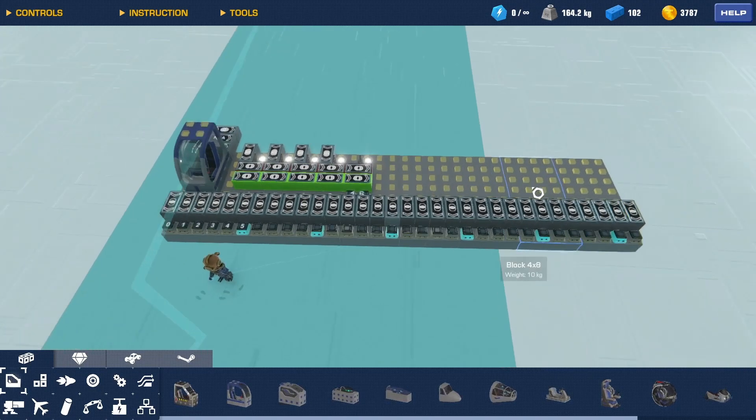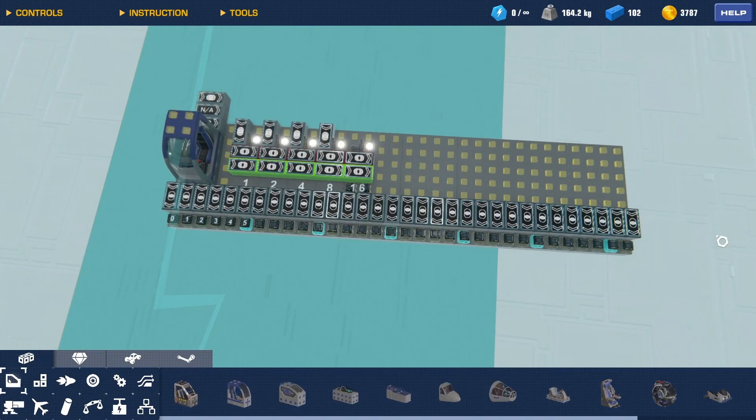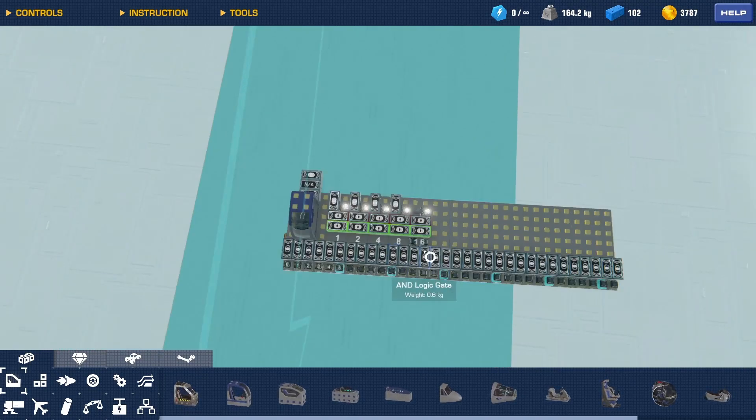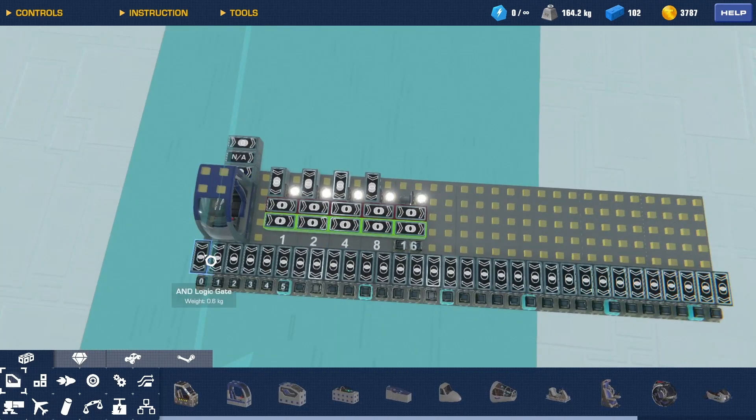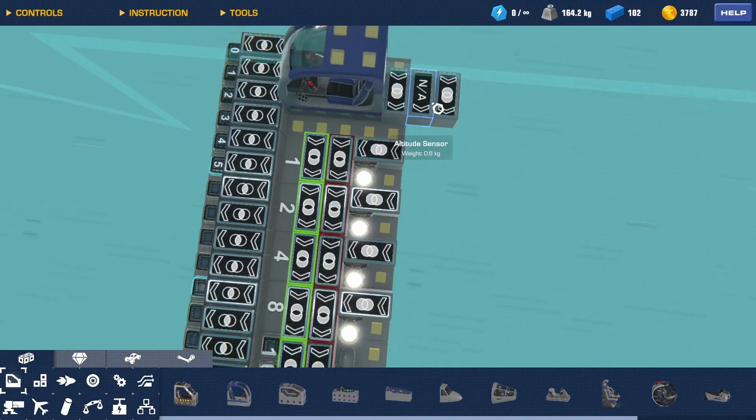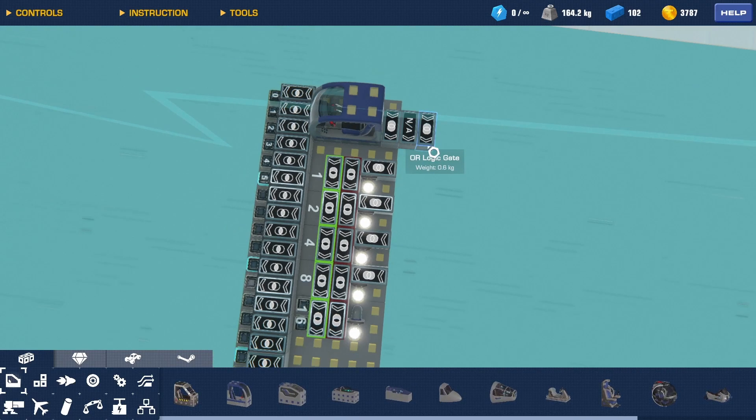This is the binary counter system and it counts up to 32. The counter consists of two parts: this main part is the counter, and this whole bunch of AND gates are the decoders that decrypt the output that comes in binary and put it out in a linear fashion.